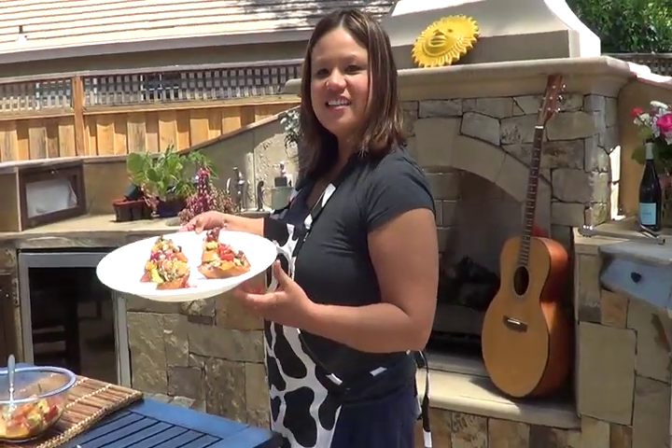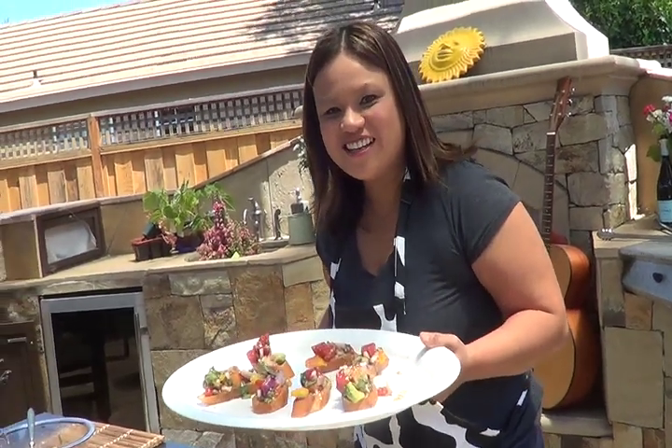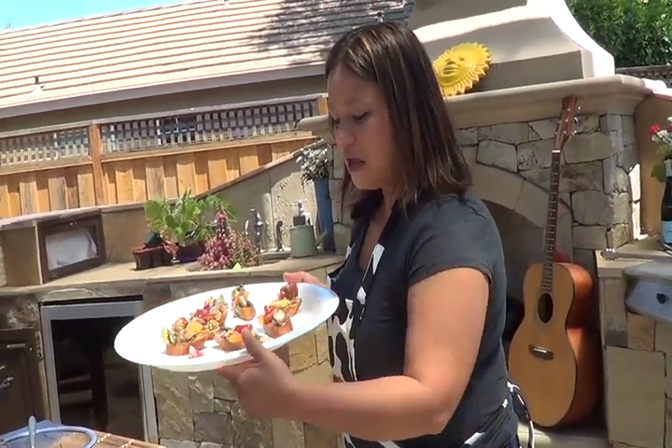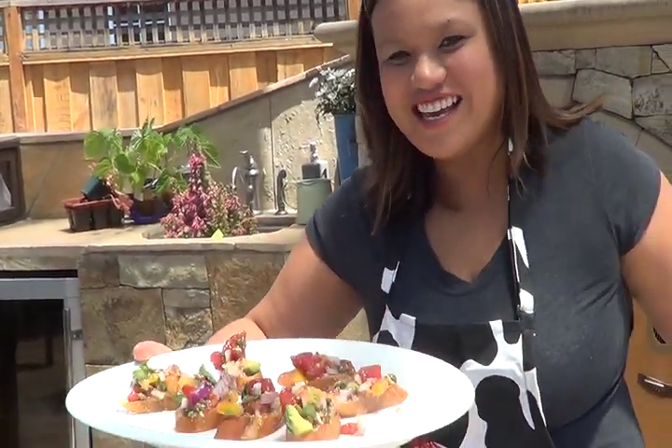This is the bruschetta that we made today, using heirloom tomatoes, basil, red onion, capers, and a little avocado. Buon appetito!